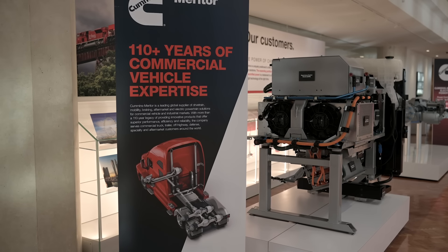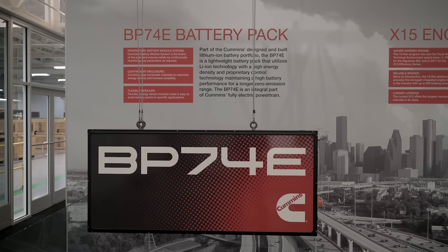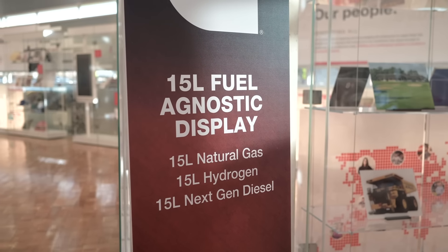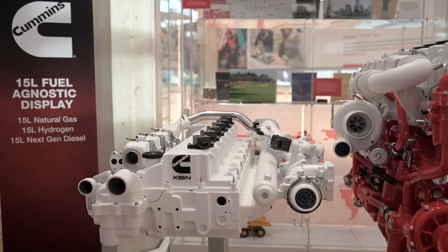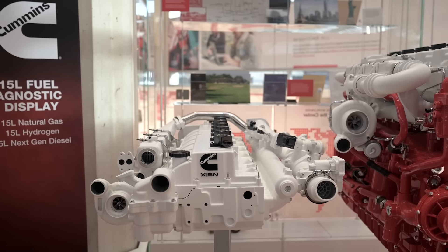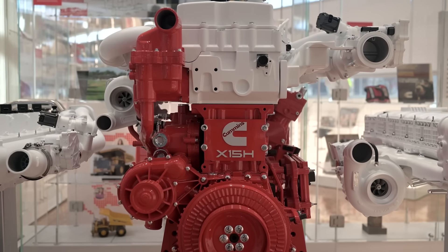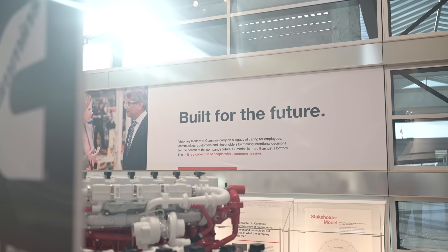As a bigger company, we're invested in everything from hybrid to fuel cells to battery electric, to low-carbon fuels in an internal combustion engine — everything from natural gas to propane to even hydrogen internal combustion engines. This is a place that we're invested in, and a lot of those technologies are actually in production in different markets.